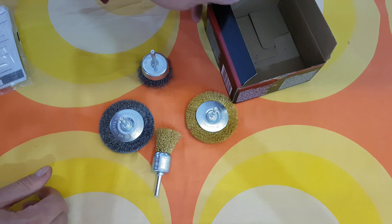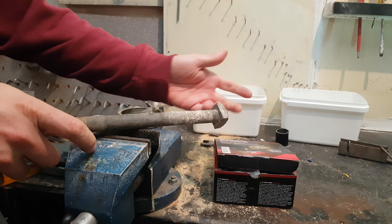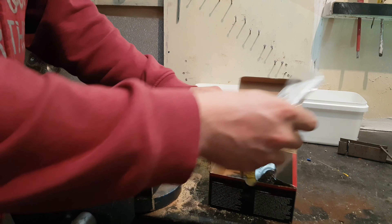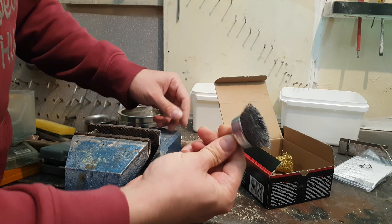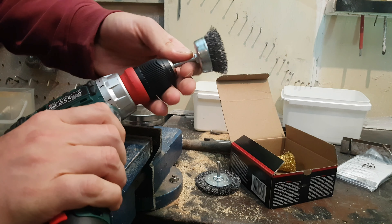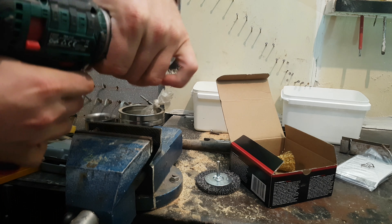Stay with me and you're going to find out how to use this set. I have this old, huge old bulb and I will try to clean it with this wire brush set. I will start with the hard one. You can use whatever drill you've got — I will use this one from Parkside.